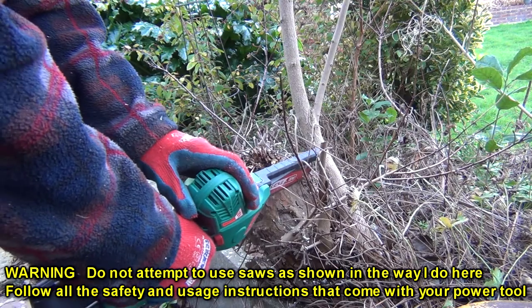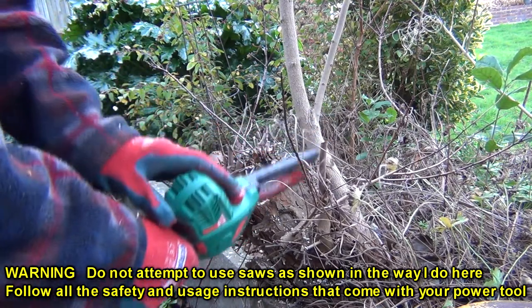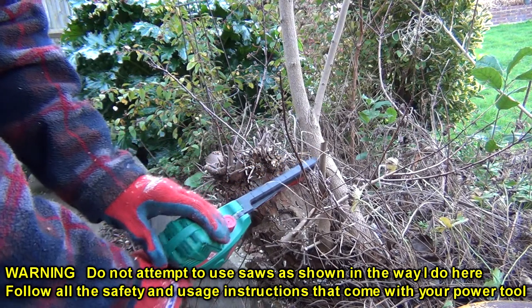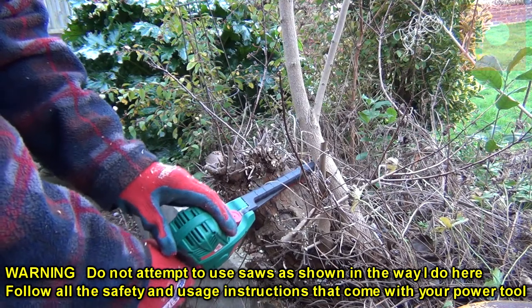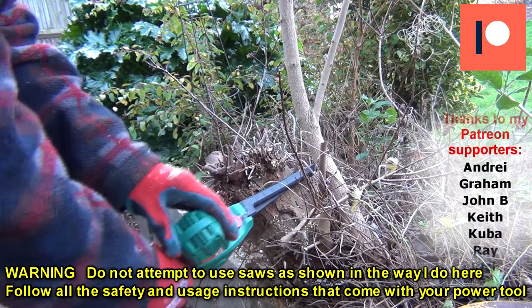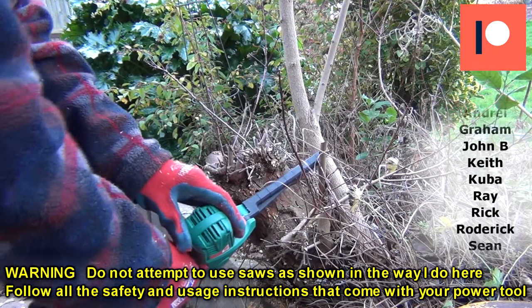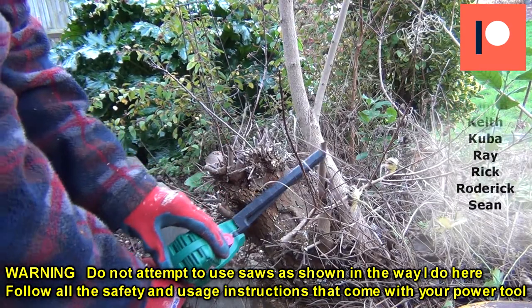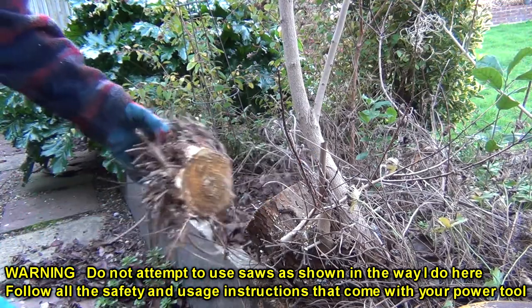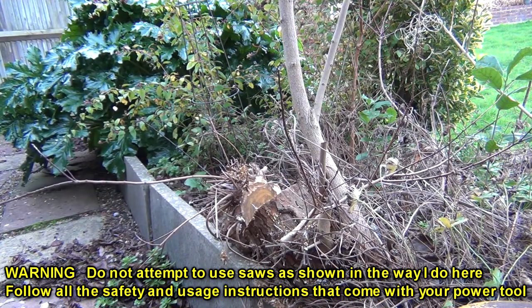In addition to all the cuts that I make in this video, I went on to cut a further 20 cuts through 3 to 5 inch of ash, and the battery didn't show any signs of slowing down, but I did get through 2 tanks worth of chain oil. So that makes short work of little jobs around the garden like that.